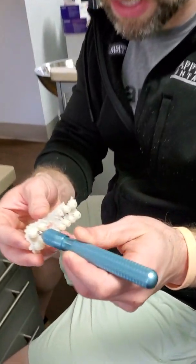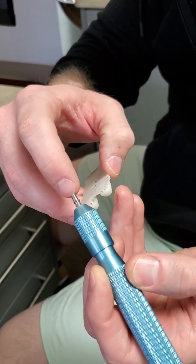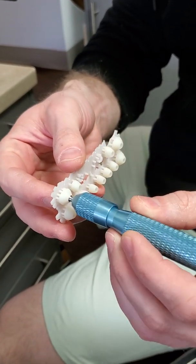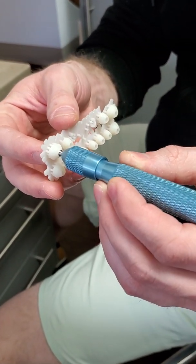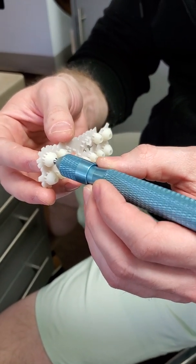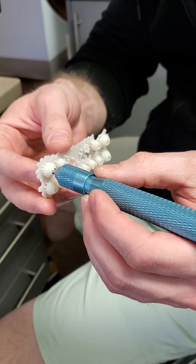And if you look closely, there's the notch on the tie base, and there's actually a notch cut in there. You probably won't see it in this video, but it catches in there. There's a little bit of play. That's okay, because this is not going to undergo load as far as chewing on it — not more than any other healing abutment.